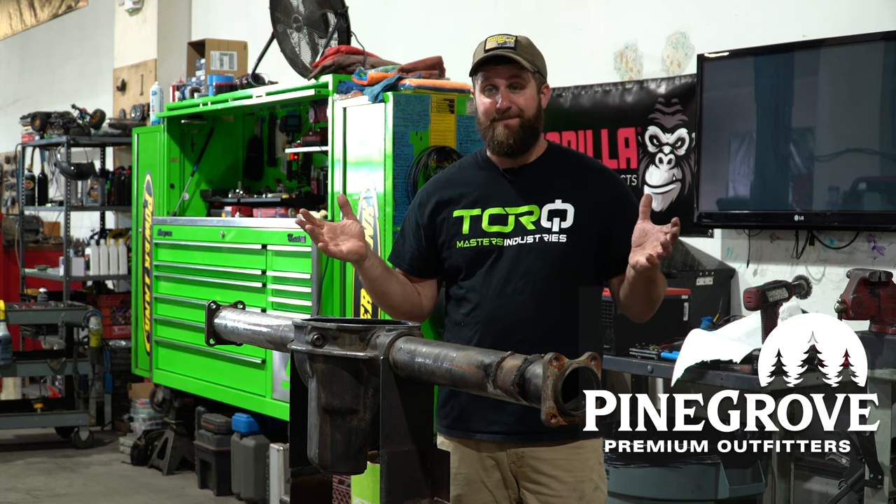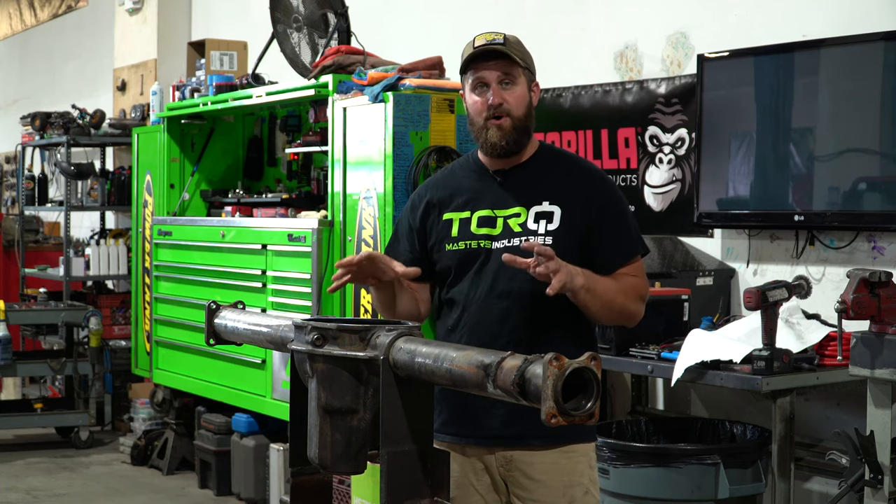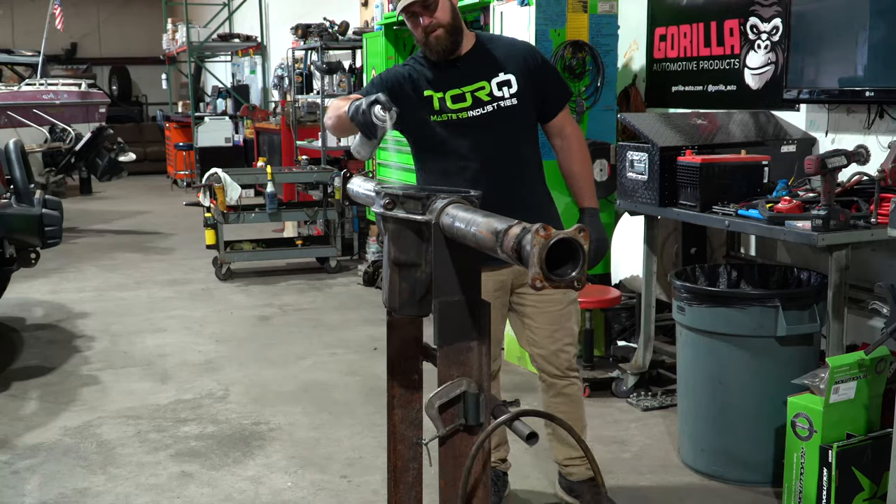Hey guys, welcome back to another episode of Dirt Road Therapy. Shop time. I'm at my friend's shop, Hardline 4x4 in Pottstown, Pennsylvania. Bill is the owner here. He's working on some other stuff at the moment while I get this axle all cleaned up and ready to re-gear.